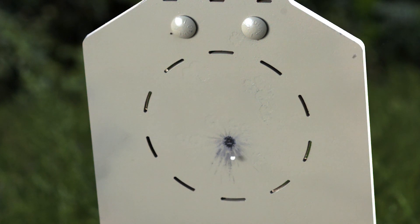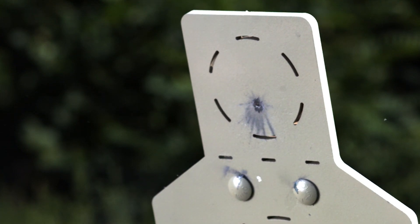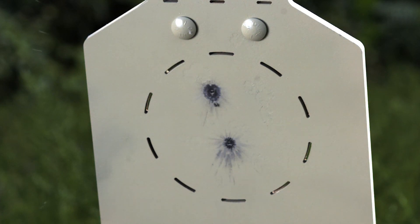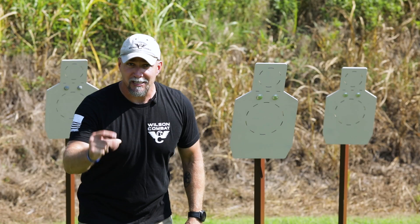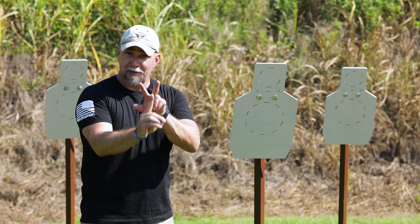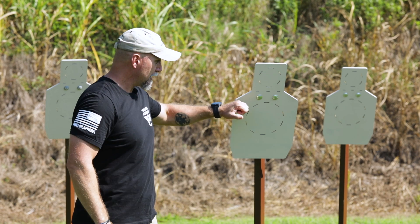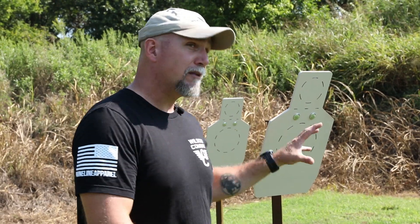That's not the case with steel, because steel gives me instantaneous feedback. The second I call that shot — front sight a little left in the rear sight notch, or higher, or whatever — and I fire, that hit immediately appears on the steel. I get the audio feedback from the steel ringing, but more importantly I get the visual feedback of the hit. Instantly it teaches my brain: that sight picture with this gun at this distance is going to translate to that hit on target.